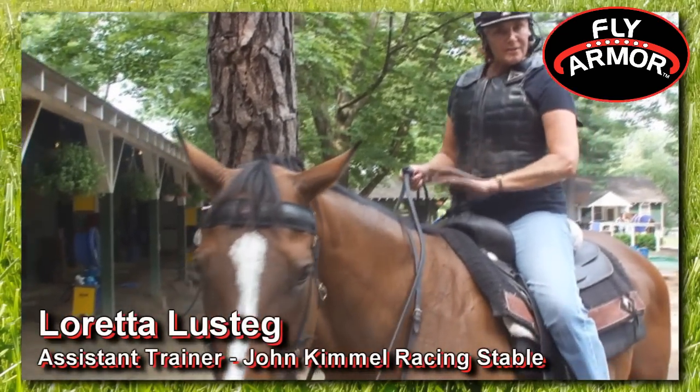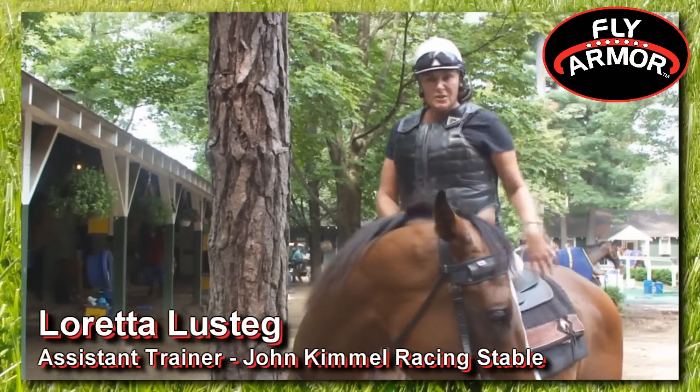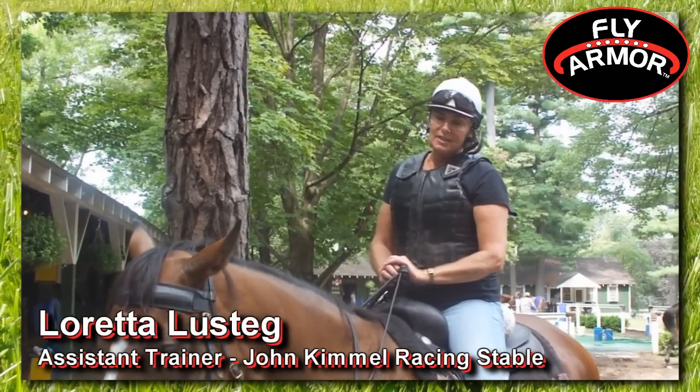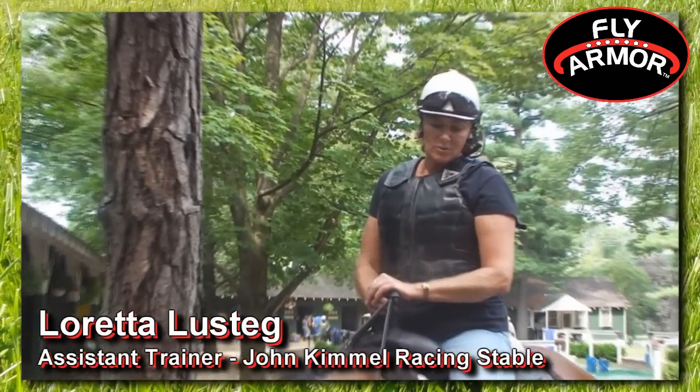He gets a rest and I hang my bridle on my saddle horn here, and it keeps the bugs away from him during the time that he's in his stall as well. So it works out on the track as well as in his stall.